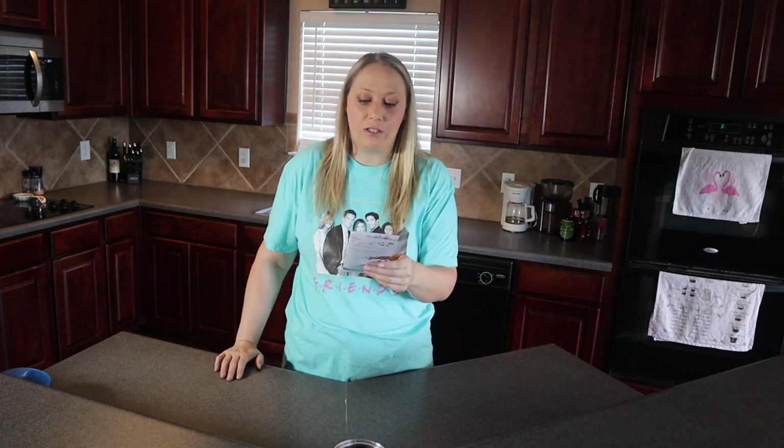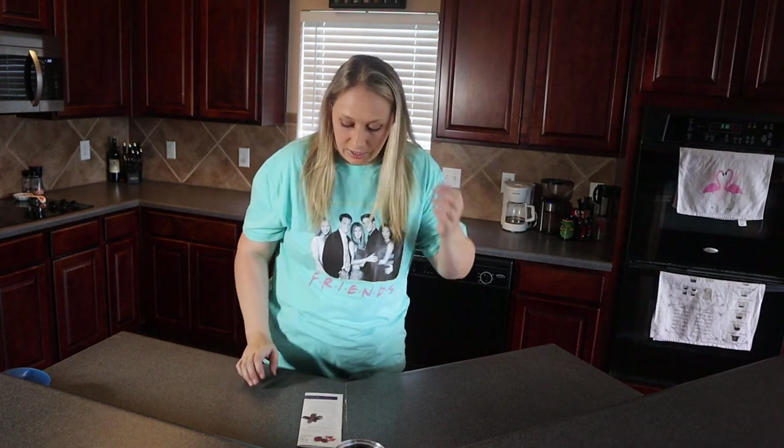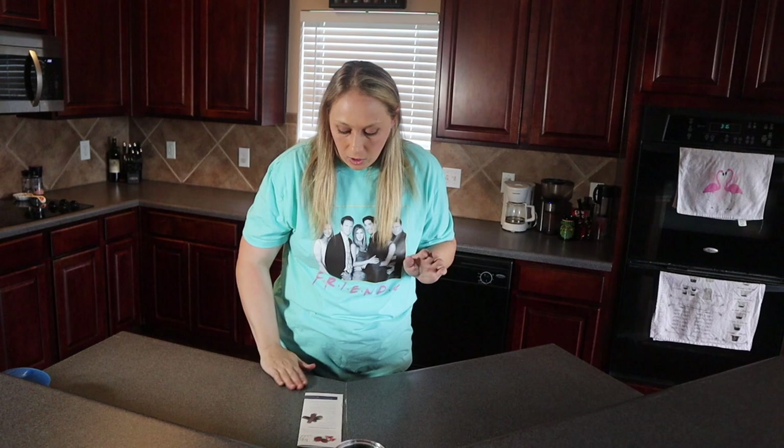Let's start with the fruit leather. The first thing I'm going to do is preheat the oven to the lowest temperature possible — the lowest mine would go was 170 degrees. The next step is to add all of the ingredients into a blender and blend them smooth, so we're going to be creating our own puree. Let me get my blender.